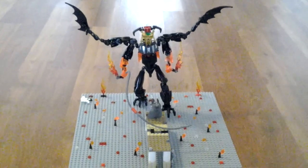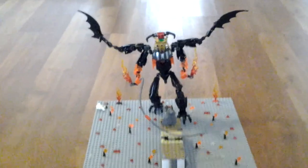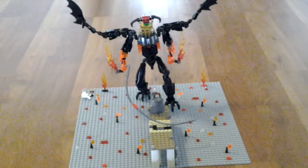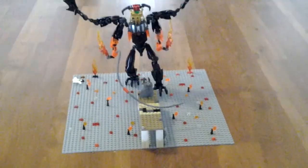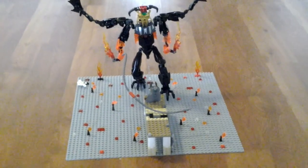Here's the set. As you can see I've made a massive Balrog out of LEGO Hero Factory pieces, with a whip, and Gandalf on the bridge. It really does look like an iconic battle, with the most famous phrase in the Lord of the Rings story.